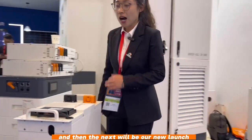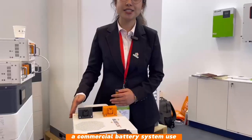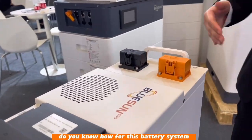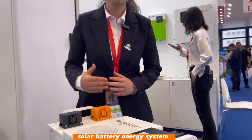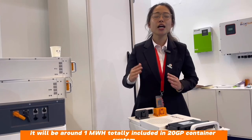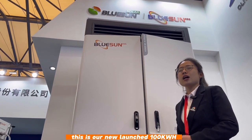Next is our new launch lithium battery module, which is very good for commercial battery system use. This module is 51.2V 280Ah. We just completed a one megawatt-hour battery energy storage system — a total of around one megawatt-hour included in a 20-container system.